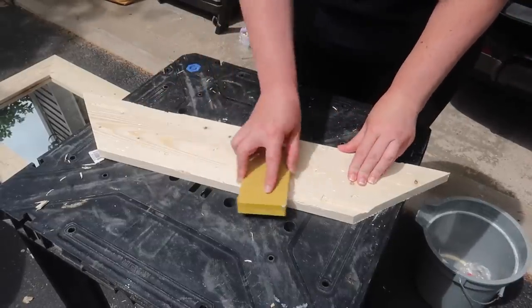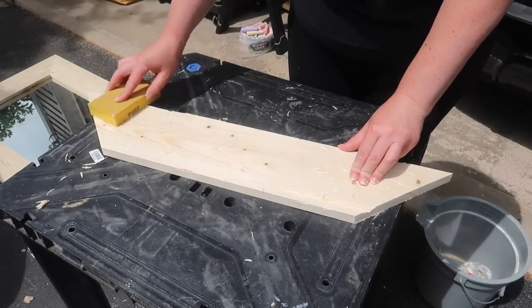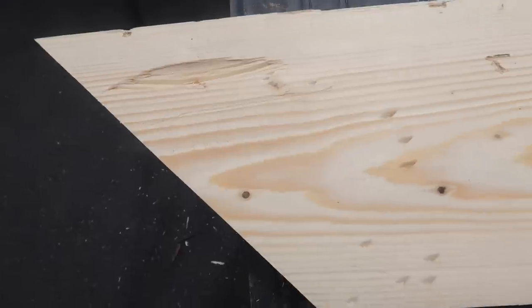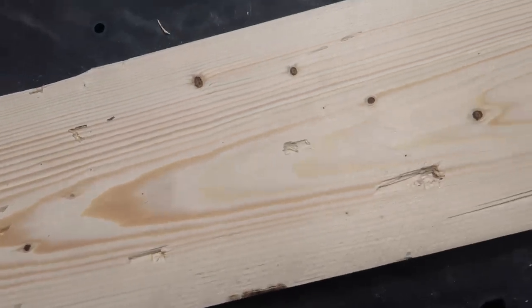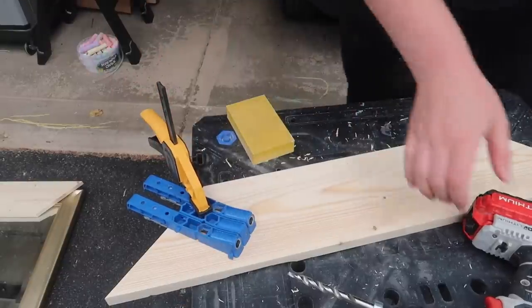Once I got done distressing, I just took a 220-grit little sanding block and got rid of all the little pieces that were sticking up. I don't want to go over it with a power sander because you're going to get rid of a lot of the character you just put in there. The pine I had wasn't super rough to begin with — if it is rough, sand before you distress, and then just do a hand sand.